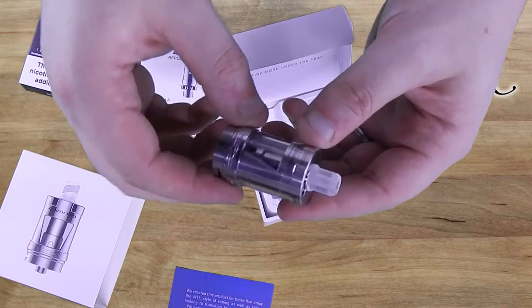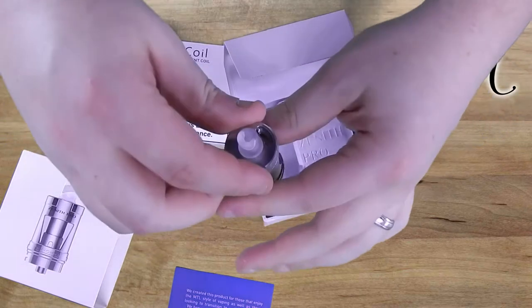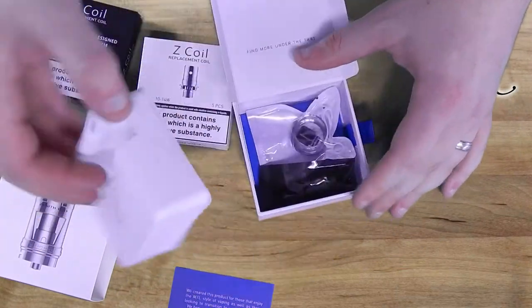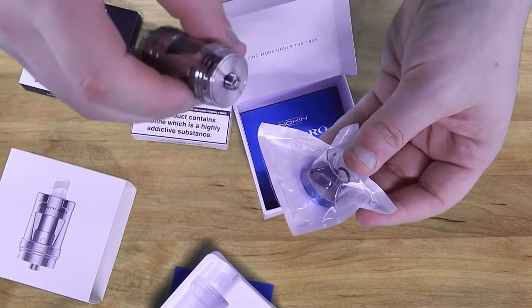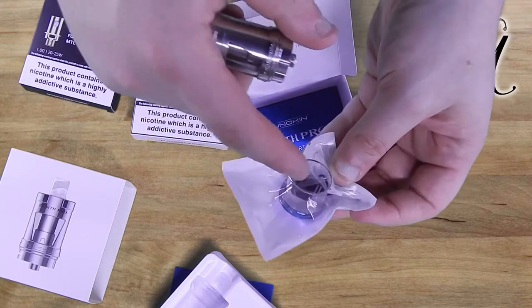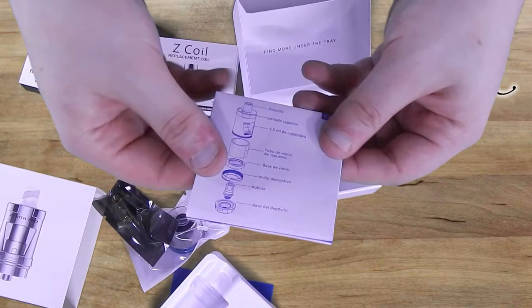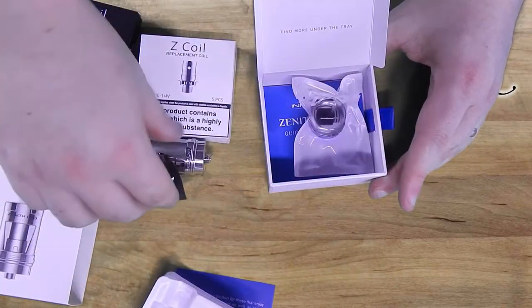So here we've got the tank, which is quite a big tank — it's as big as any sub-ohm tank. Top filling style, I quite like it. I'm liking what I've seen so far; it seems very innovative. In the Pro Zenith box, we've got a spare o-ring, spare band, spare glass, spare drip tip, spare metal o-ring, spare rubber o-rings, a coil, quick start guide. Nice simple packaging for a product that looks quite good.